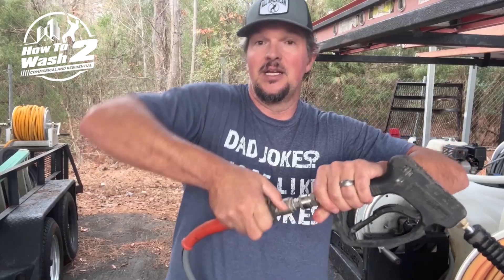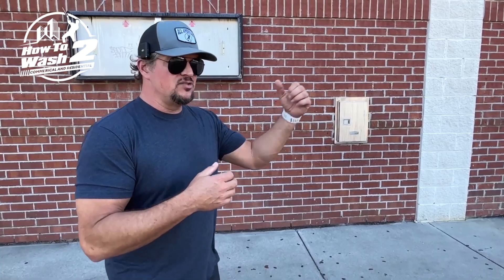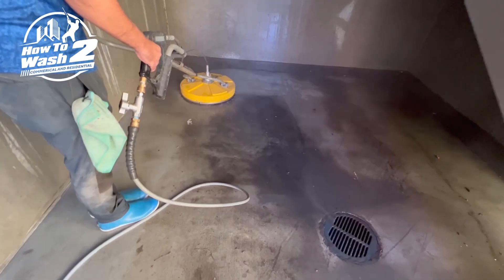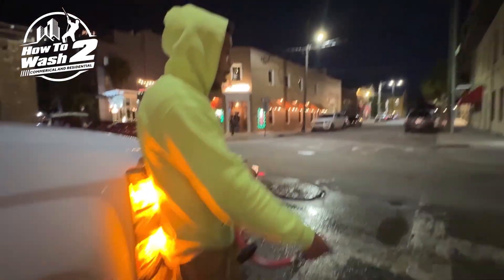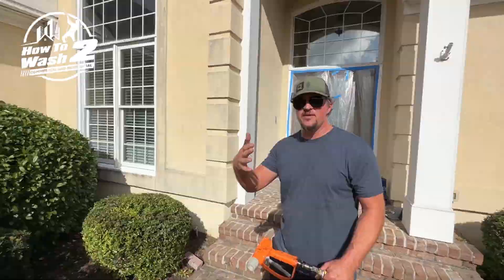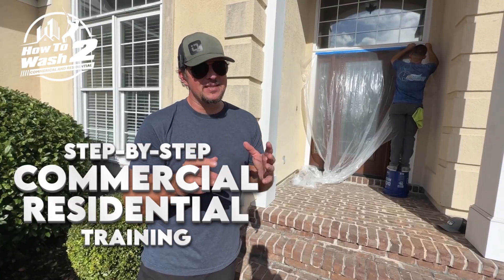If you're interested in learning more about how to pressure wash and softwash, check out the first link in the description to learn more about How to Wash 2, the ultimate guide to pressure washing and softwashing. We cover everything step by step — which detergents to use, which chemicals to use, how to mix them, the exact equipment for both pressure washing and softwashing, and how to clean every surface on a residential or commercial job site.